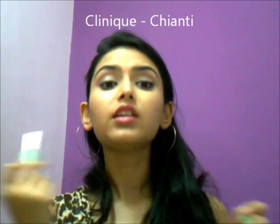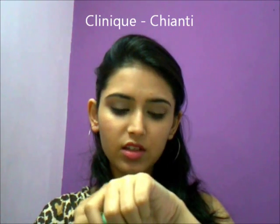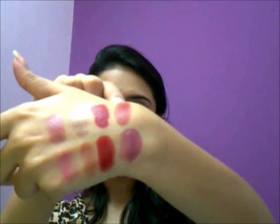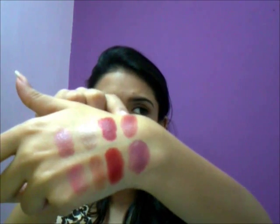So, Chianti by Clinique. Beautiful color — I so love this one. A shade that looks nice on light to medium skin-toned people. Really, really pretty shade. I love it.